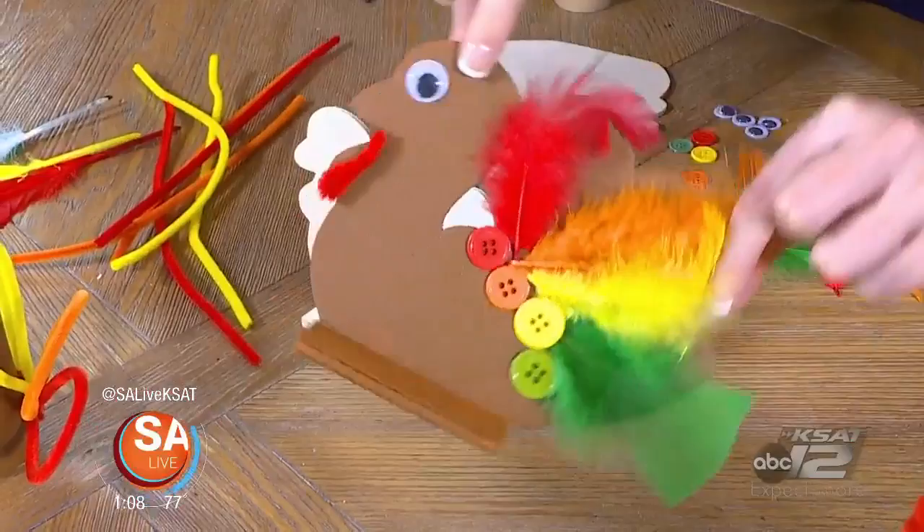We love turkey and your kids will too — at least the crafts. Haley Giambalvo from Design Improvised is here to show you some cute Thanksgiving crafts you can do with your kids that are all about the turkey.